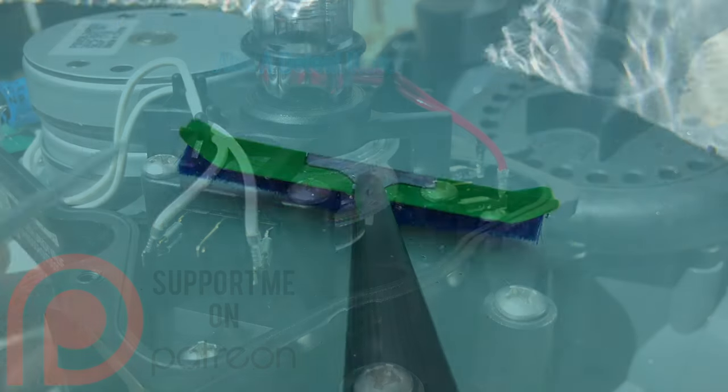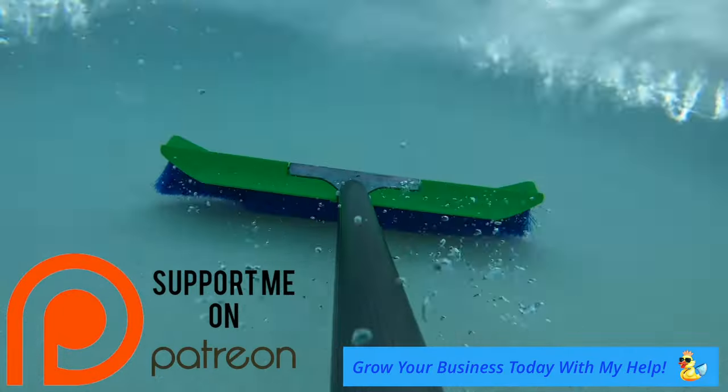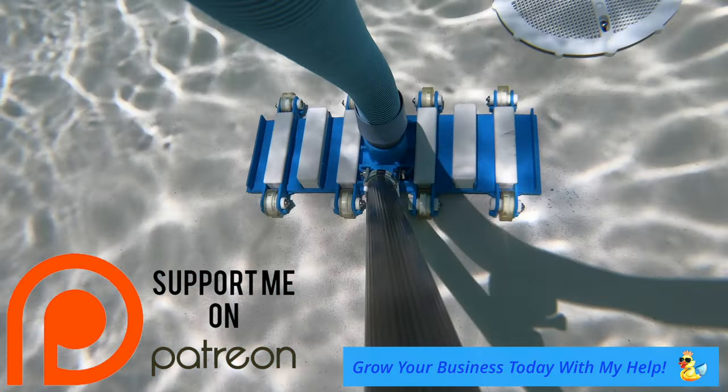If you need any help with your business, then join my Patreon — links below — where you will improve your business and get exclusive discounts with my partners in the industry.